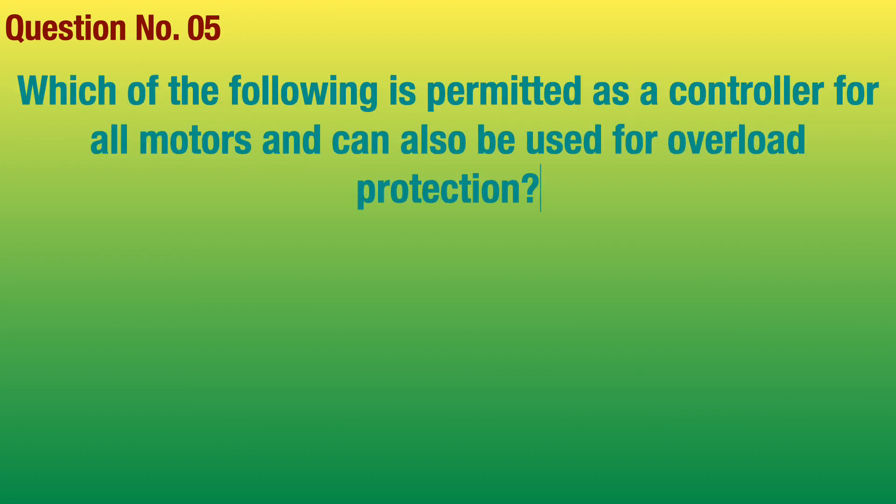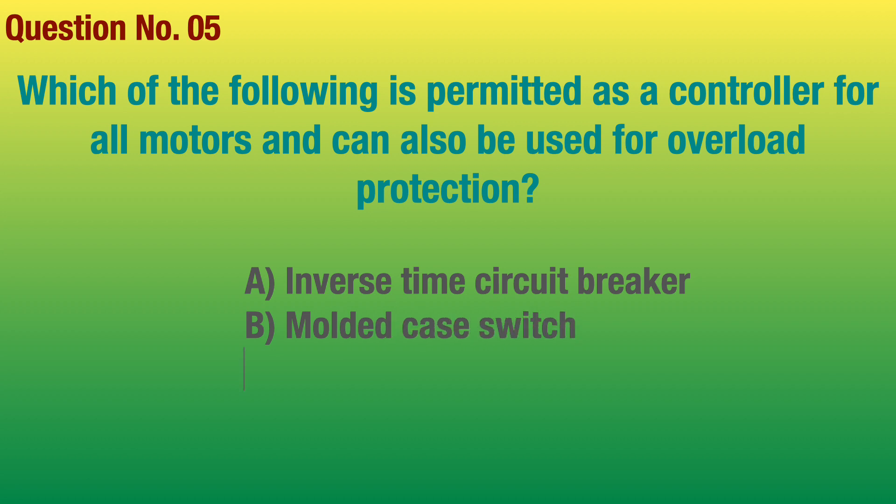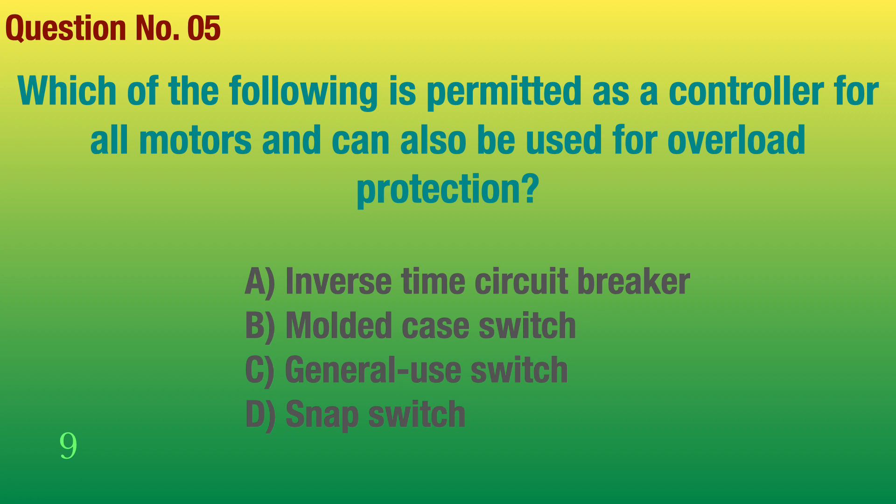Question number 5. Which of the following is permitted as a controller for all motors and can also be used for overload protection? Answer: Inverse time circuit breaker.